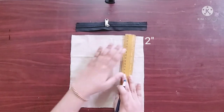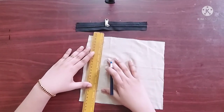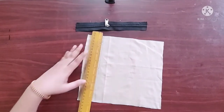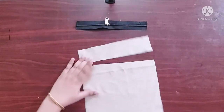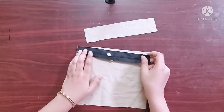Next I am going to mark points 2 inches from the top like this, and I'll draw a straight line joining these points. Now I'll cut the fabric along this line.